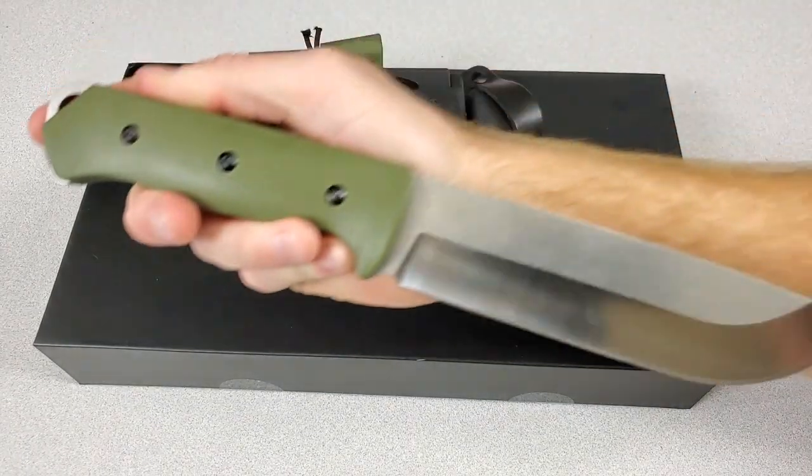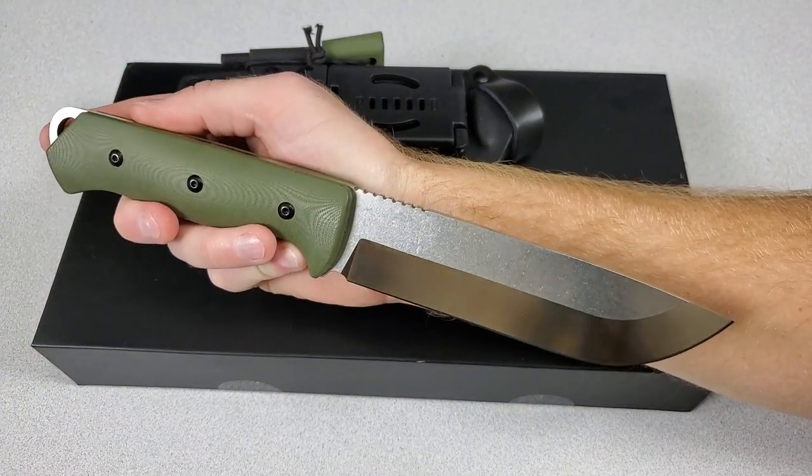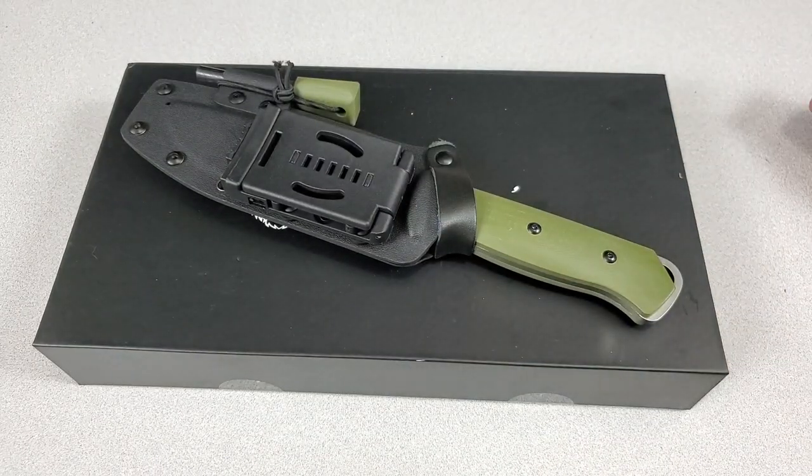Let me know what you guys think about Holtzman's Gorilla Survival in the comments, and let me know if you want to see more of their knives on the channel. Don't forget to like and subscribe — that's it for me guys, thanks for watching.